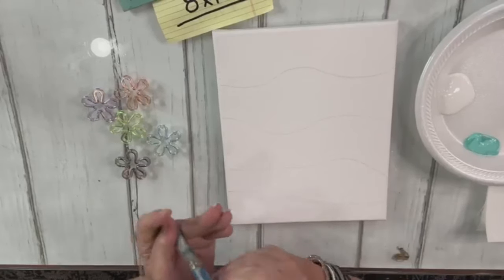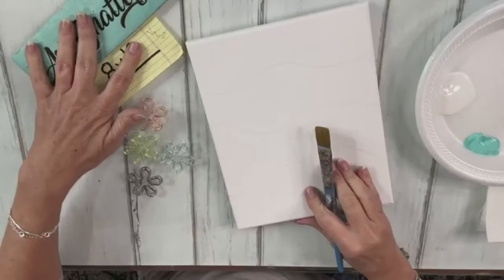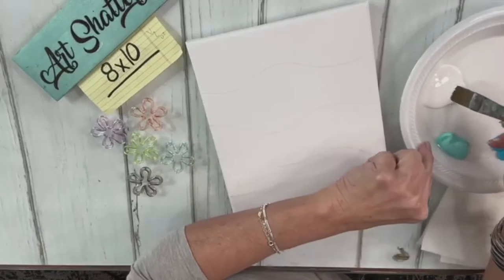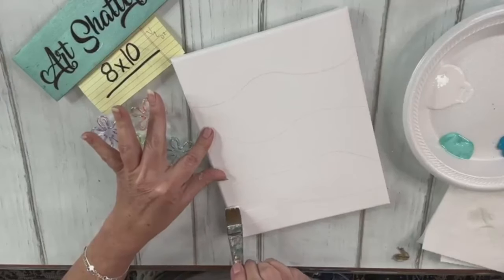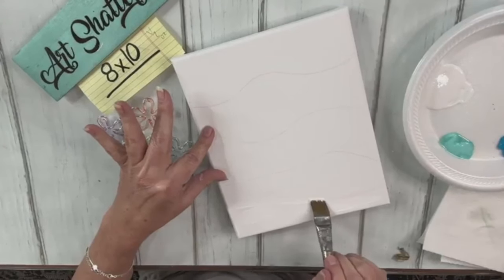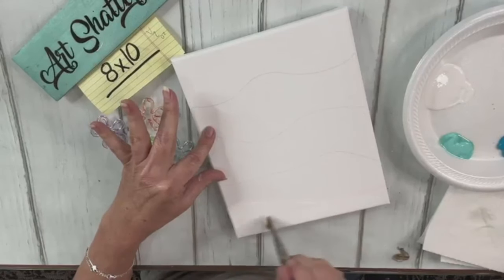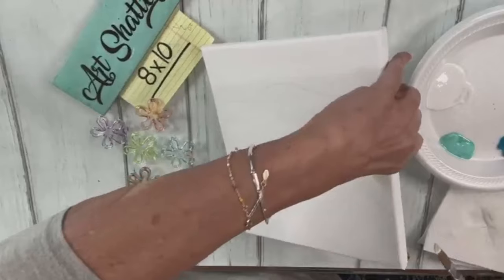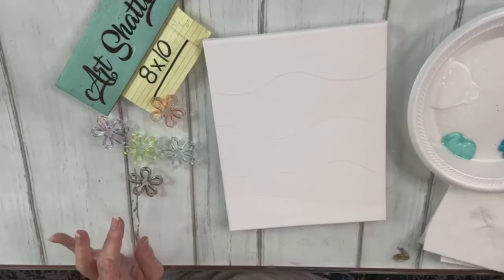I'm going to use a larger brush - it does kind of have a coastal hippie vibe. I'm going to wet it, get that excess out, and put white on first. I'll do my sides too because this is kind of hippie fun, and I'm going to go right up to my little line I drew. That watercolor pencil is showing up but I don't care.